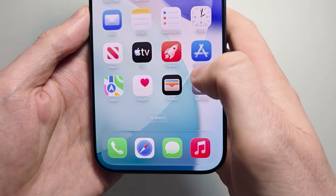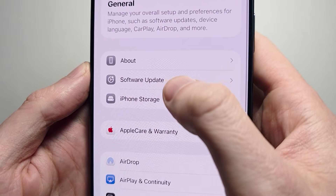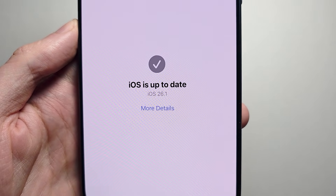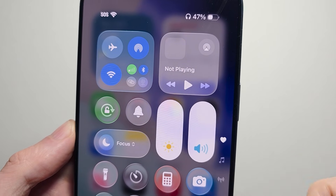To set this up is pretty simple. First go into your Settings, press on General, press Software Update. Make sure you have iOS 26.1 or newer. You're also going to have to have Face ID enabled and Bluetooth turned on.